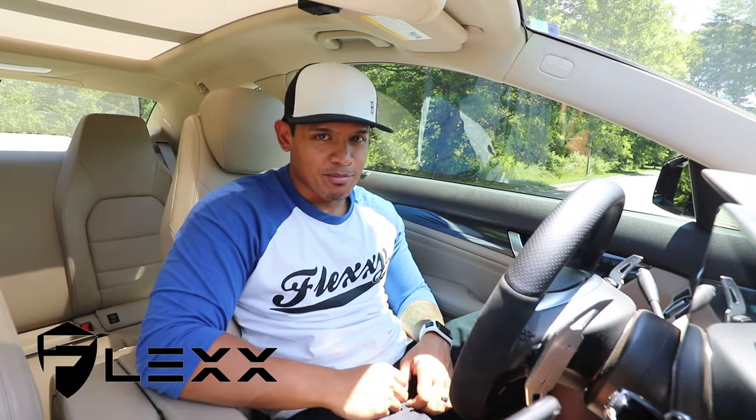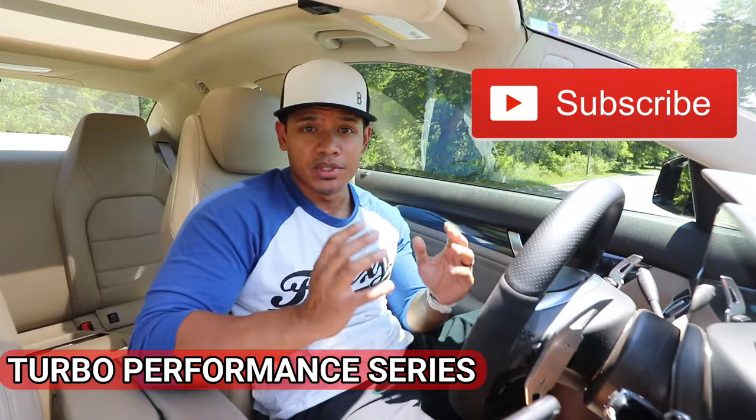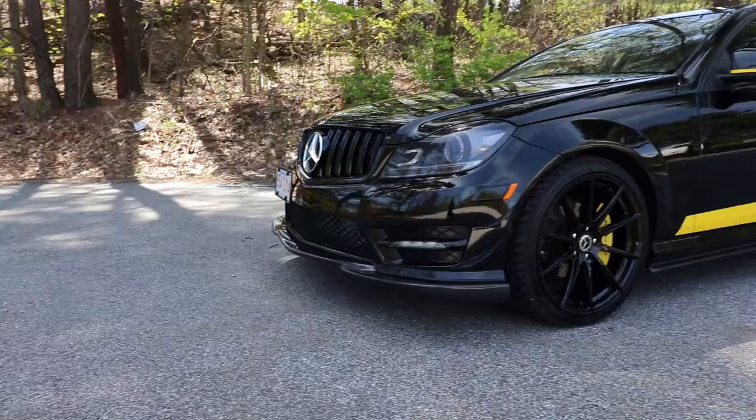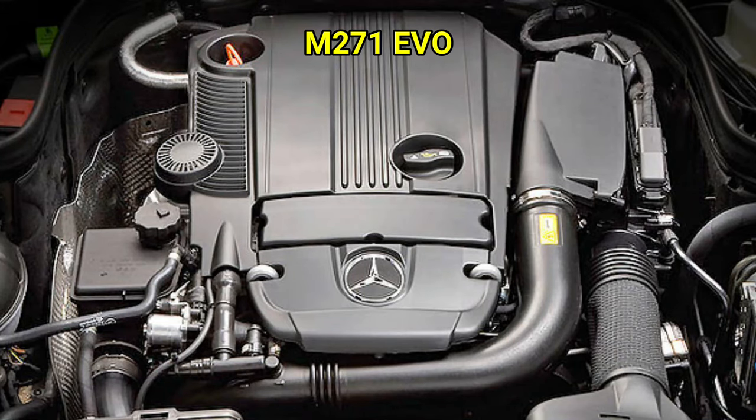Hey, what's up guys, it's Flex and welcome back. Hopefully you guys are subscribed to the brand new turbo performance series. To kick off the series, first we're going to talk about how the turbo system works in my 2012 Mercedes C250 Coupe with the M271 Evo engine.